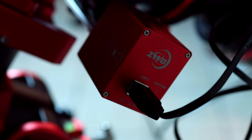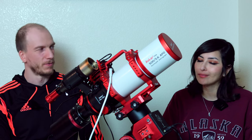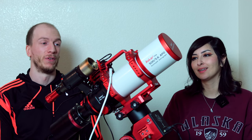We have an EAF, which is also from ZWO — it's an electronic autofocuser, so we use that to easily do our focusing. This is our main rig for now: very simple, very portable, very small and lightweight, and we love this rig.